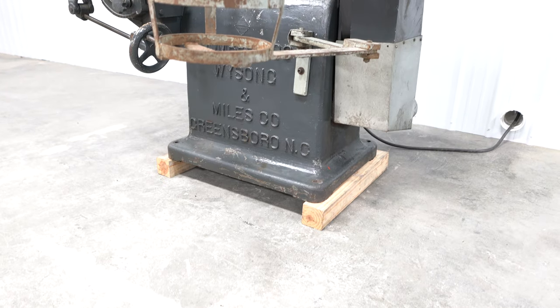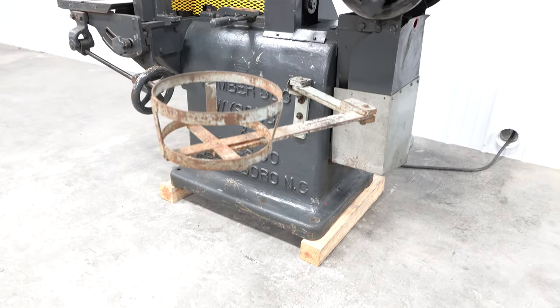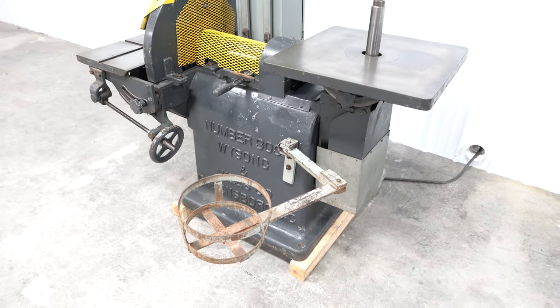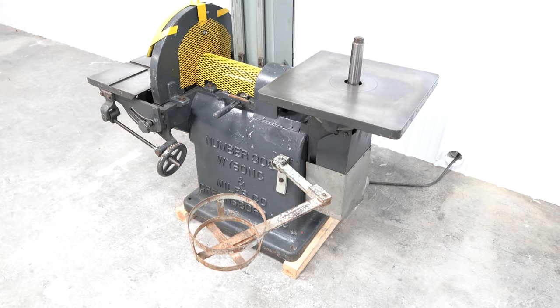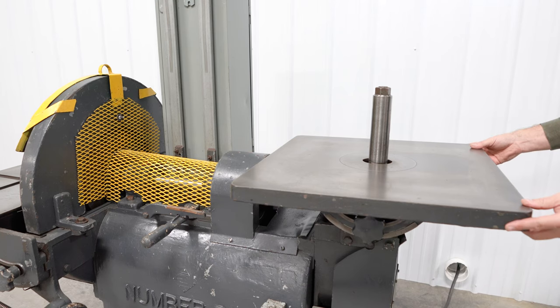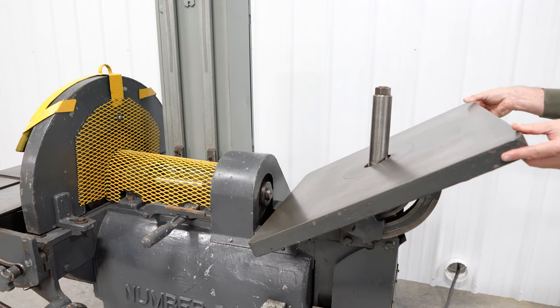On the other side of the machine, you will find an oscillating spindle sander featuring a 24 by 24-inch tilting table. That table will tilt 15 degrees forward and 35 degrees towards you or back of the machine, with a 2-inch by 8-inch oscillating spindle.